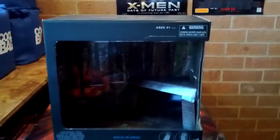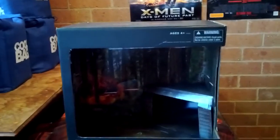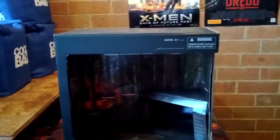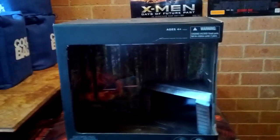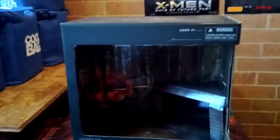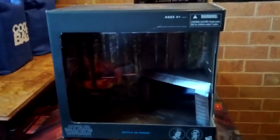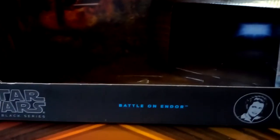Hey guys, Sci-Fi back again for the first video of 2015, and I've got a pretty big review here today, along with a couple of shoutouts. I managed to score one of the only new things here in Australia - the Star Wars Black Series Battle of Endor Battle Pack set.